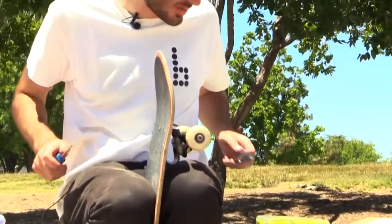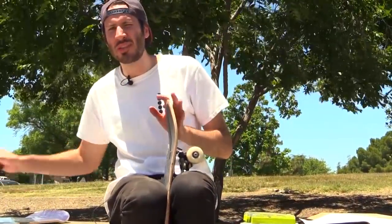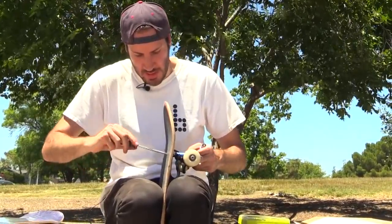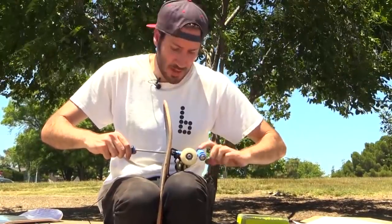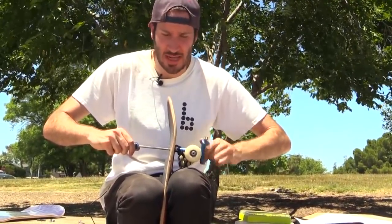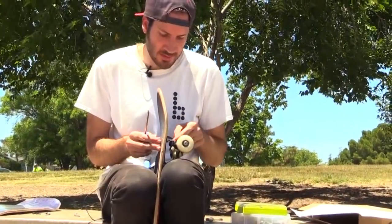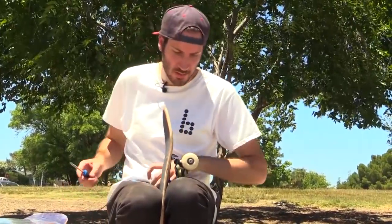I want to know — this is a question for the comments: how many of you guys set up your own skateboards? Leave it in the comments below. Do you set up your own boards? Do you take it to a skate shop? Do your parents set it up for you? I'm just curious. When I first started skating, I didn't set up my own board. I went to the shop and they set one up for me. It was a local shop called NC — it's still around in Los Gatos, California. Cool shop.